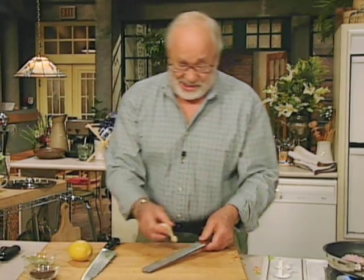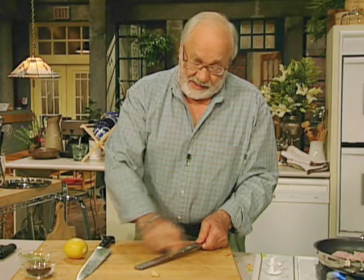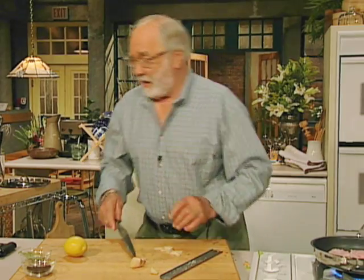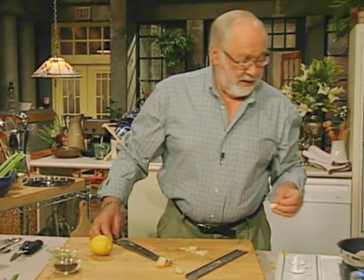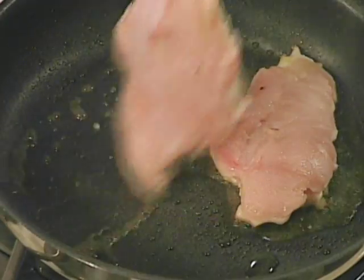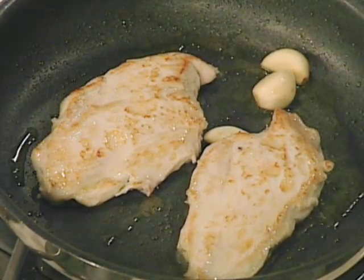Now we want some ginger. We just grate some ginger, or if you don't want to grate it, you can just cut thin slices off it. It's your decision. But we're not going to put the ginger in for a minute. We want a little bit of garlic, and this time we're going to put the garlic cloves in whole, right into the pan, so they get a nice gentle flavour. Put the garlic in whole and it won't burn.